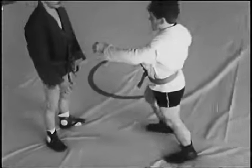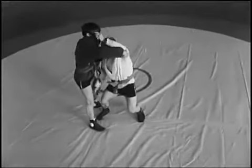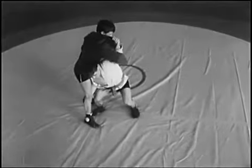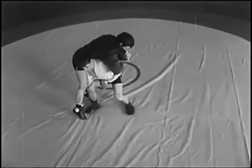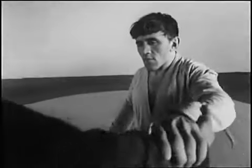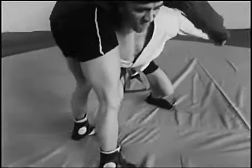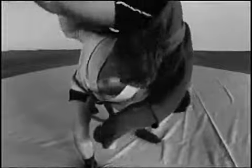Броски через плечи — «мельница». Захват отворота, нырок с подшагиванием, захват одноимённой ноги изнутри, отрыв, переворот и сбрасывание ног вперёд от себя. Для успешного проведения приёма нужно плотно подвести плечо к бедру захватываемой ноги.